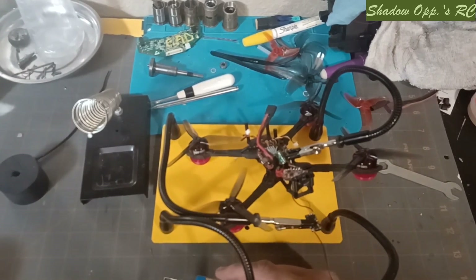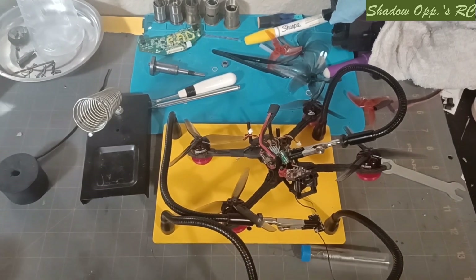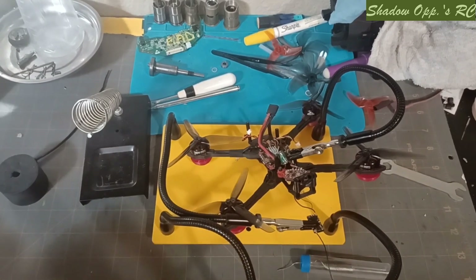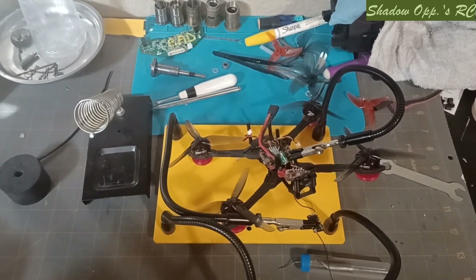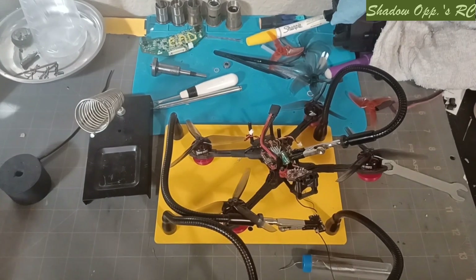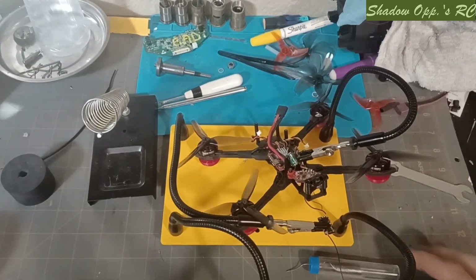Clean our iron off real quick with some fresh solder. So when I was trying to place this receiver this morning the wires popped, because of my crappy skills, but that's okay — we're gonna get it sorted.